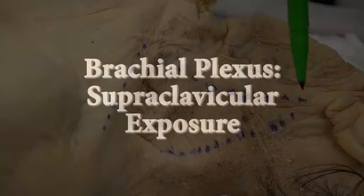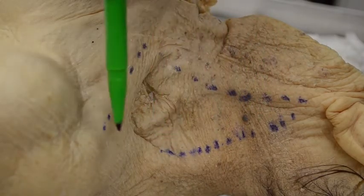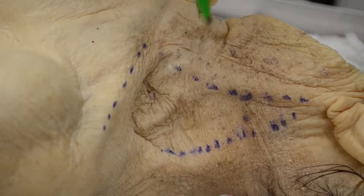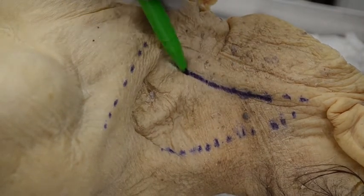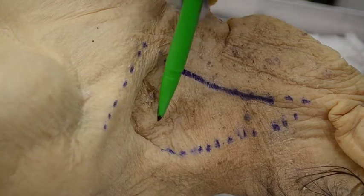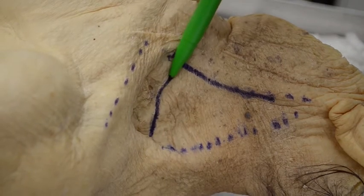Supraclavicular exposure of the brachial plexus. Here is a view of the left posterior triangle of the neck. The incision is made obliquely along the posterior border of the sternocleidomastoid, or horizontally curvilinear in the posterior triangle.